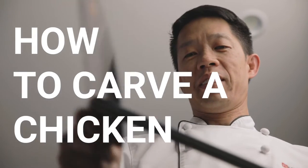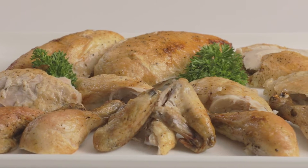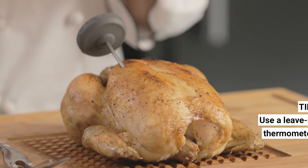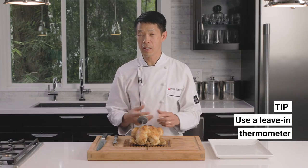Hi, I'm Andre from House of Knives and we're going to talk about how to carve your chicken properly. Assuming you've roasted your chicken, you want to make sure you're using a meat thermometer because that ultimately will dictate that you're not overcooking your bird and drying it out, and not undercooking it, resulting in food poisoning and salmonella.